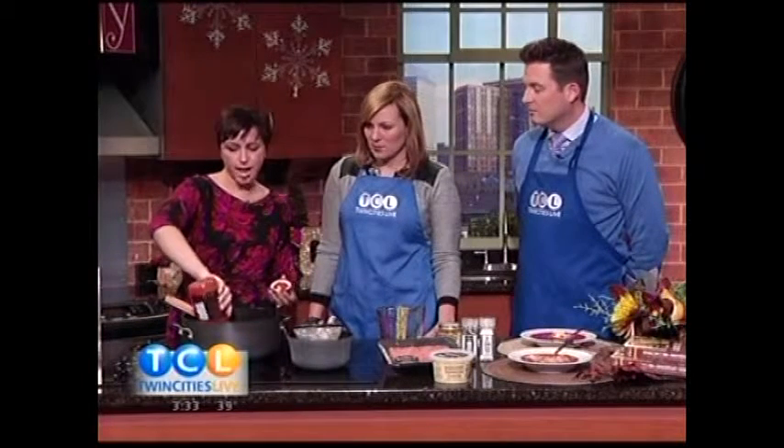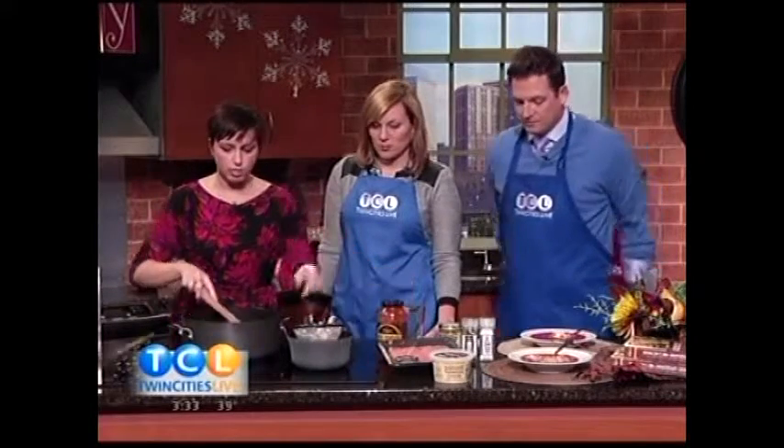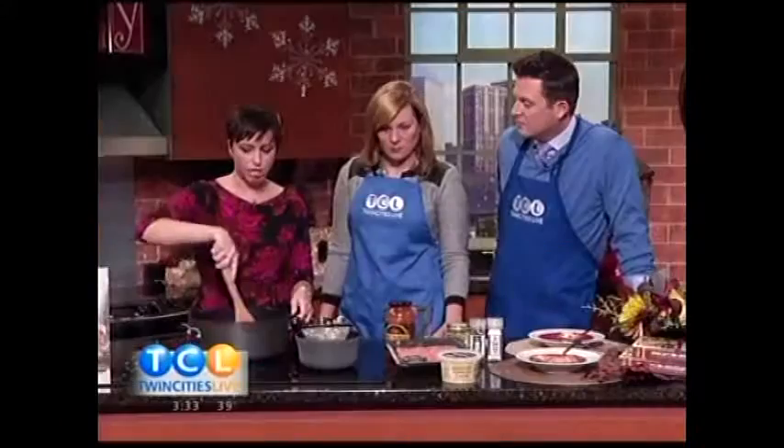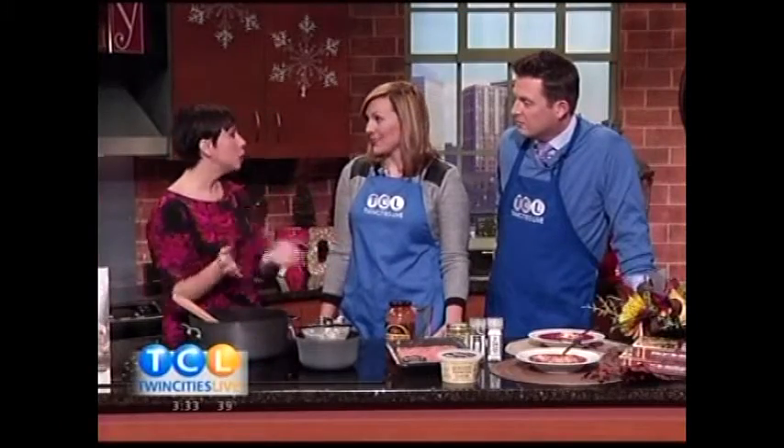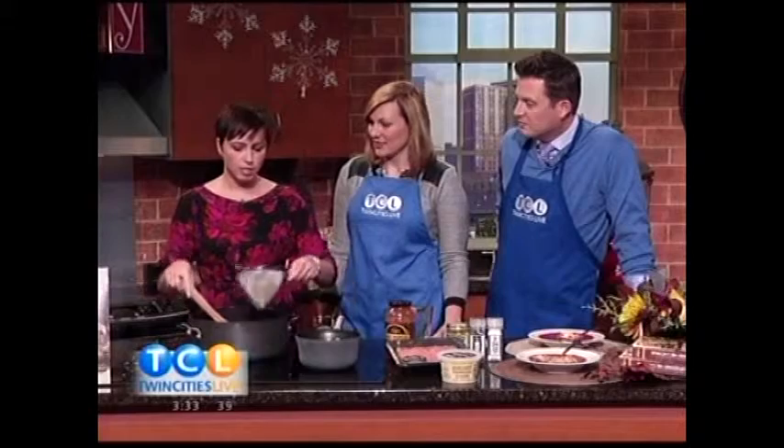And then the last thing to add is just a little bit of pasta — again, what if you only have a little bit left in the box? You could use macaroni or these small shell noodles, which are really cute. Just cook them up and toss them into the pot.